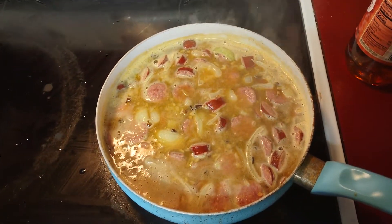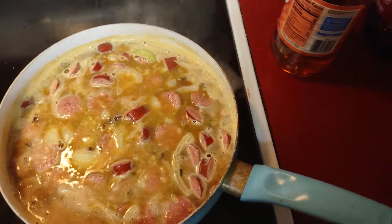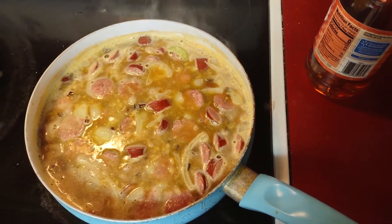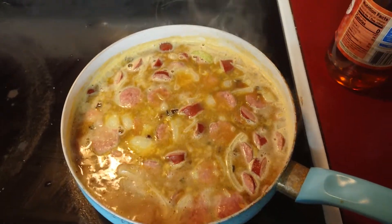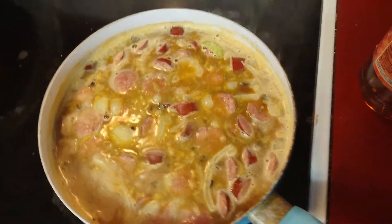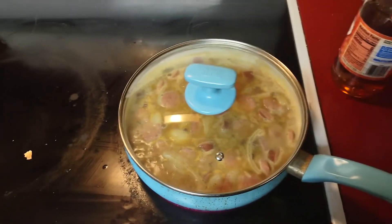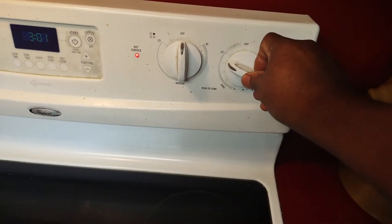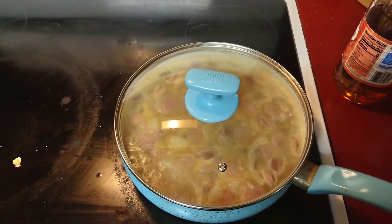Once it gets boiling, you want to cover it and turn the heat down to low. Let it simmer for 25 minutes. Alright, I'll see you in a few seconds.